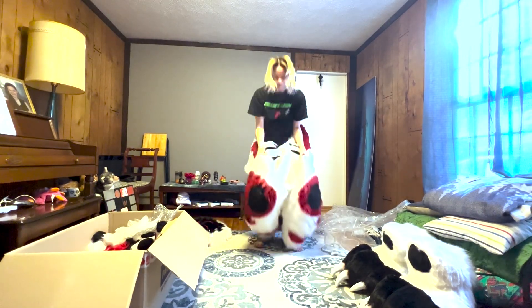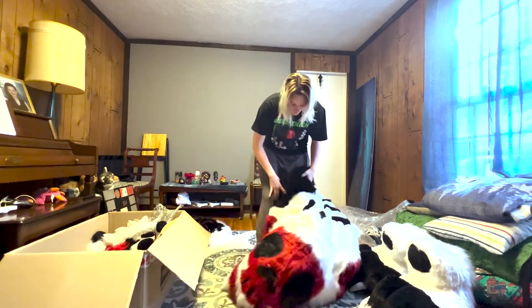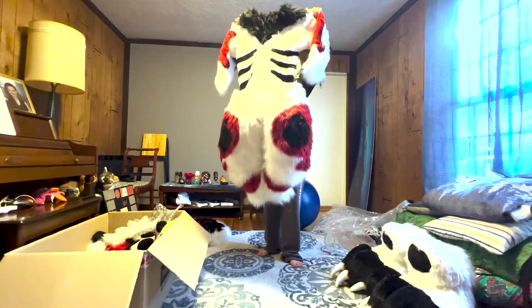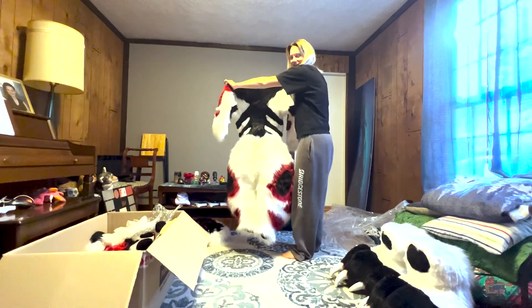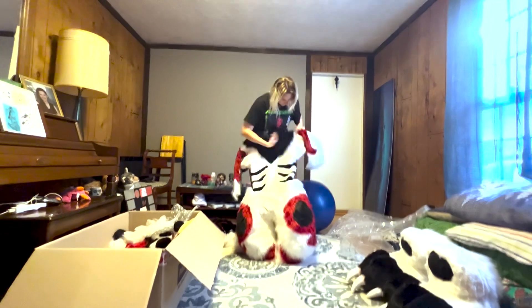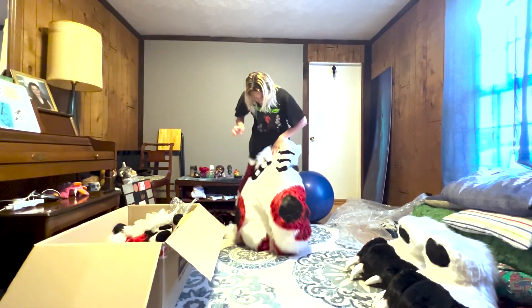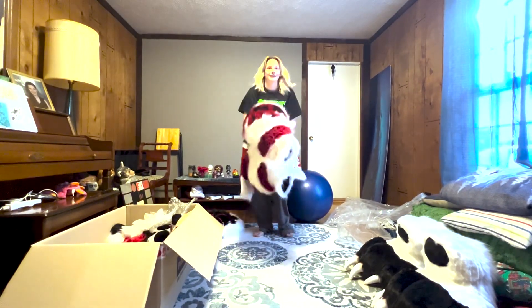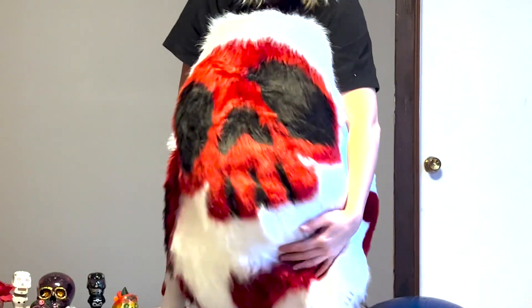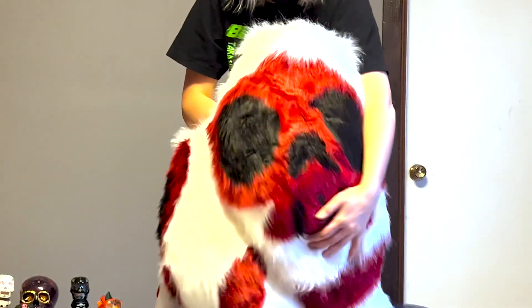Look at that cave! Holy cow. This does need to get brushed out, but that's to be expected. Look at my butt. Look at my waist. My funny little hands. The fur feels really good — it is the softest thing I've ever felt.